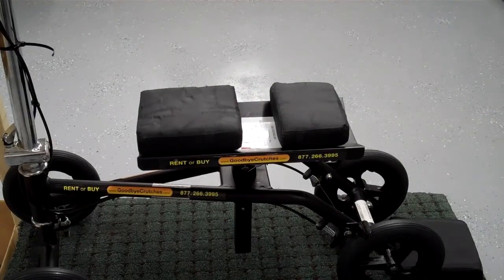This is an instructional video on how to change the knee pads for a Pathfinder turning leg caddy. The video will take longer than it actually takes to do — budget about 30 seconds to change these pads.